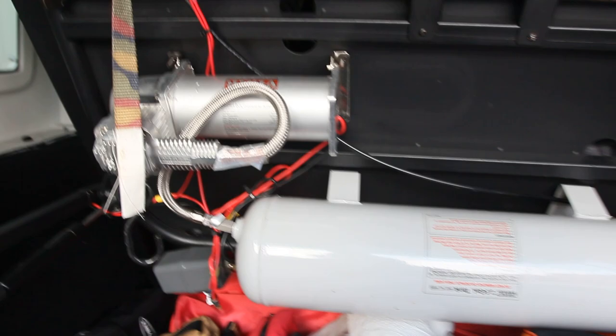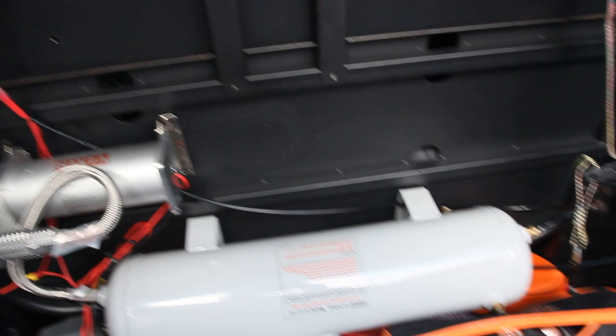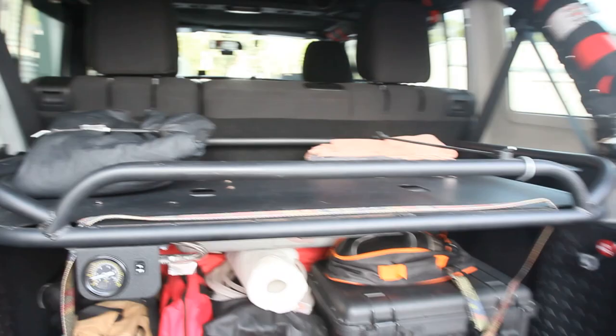We got everything in and cleaned up — best we can get that wire cleaned up. Maybe could have put some wire loom over it, but it's tucked up in there and nothing gets in its way, so we're all set. The shelf falls down and now you can't see the compressor, but you can definitely see that switch — you just hit that and it's a lot better setup. Everyone have a great day, enjoy the weather, and we'll see you next time.